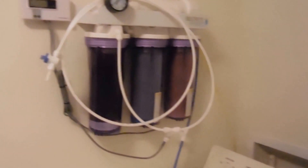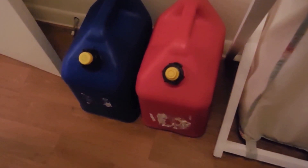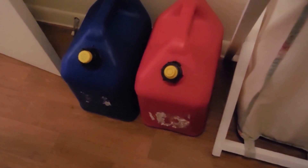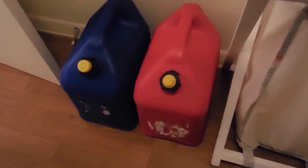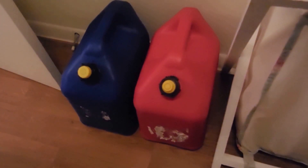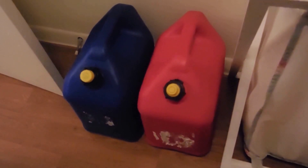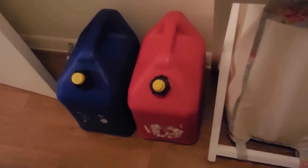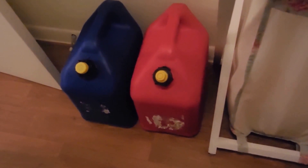I also want to show you the jugs I use to store my saltwater. These are regular 5-gallon gasoline jugs from Lowe's or Home Depot — I've only ever used them for saltwater mixes. I have a 10-gallon tank in the laundry room where I prepare the water, measure it, and store it in these two reservoirs. When I do water changes, I take out 10 to 15 percent from the tank and replenish it with the pre-mixed water from these jugs.